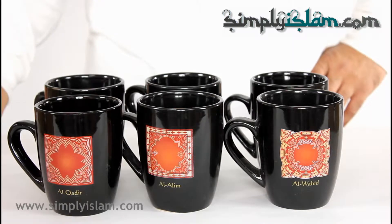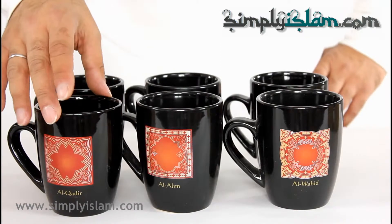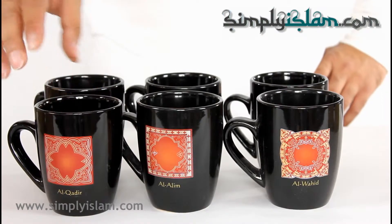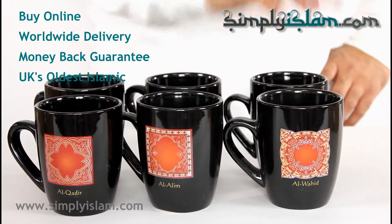I have here for you today a beautiful set of six mugs. The unique feature of this mug is that it features the names of Allah, or the attributes of Allah. As you can see here we have Al-Kadhir, Al-Alim, Al-Awahid.